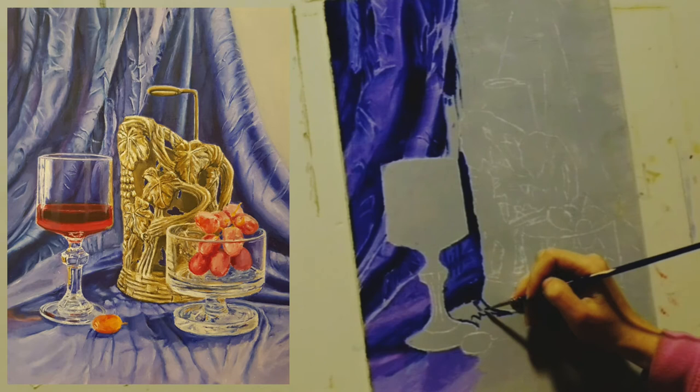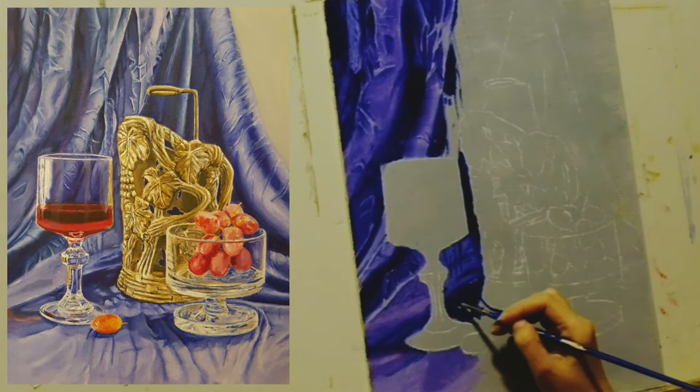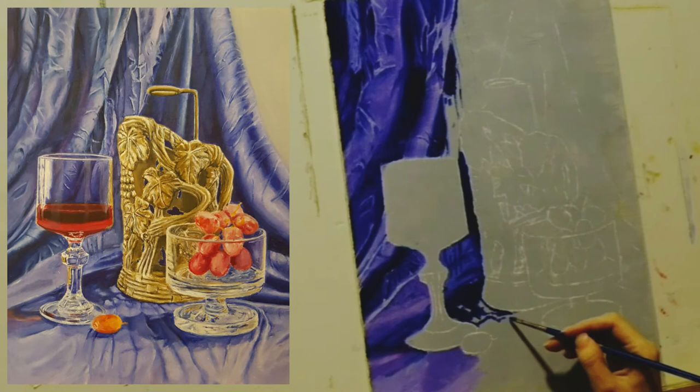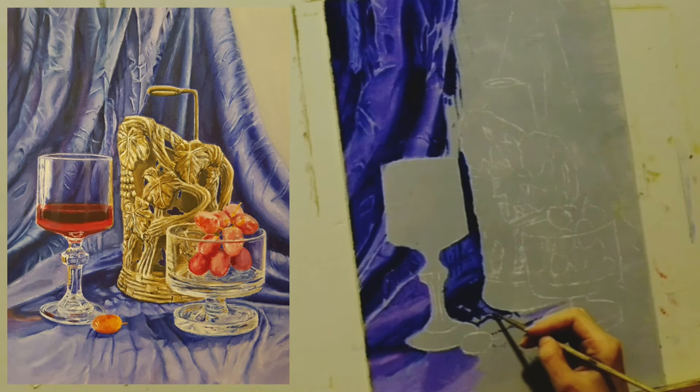When you want to connect an area that dried to a new wet area, you will have to go over parts of the dry area with new color. So when I created the glass, I had to go over the fabric around the glass with a new color. This way I could blend the edges of the glass and make a nicer transition between the fabric and the glass.